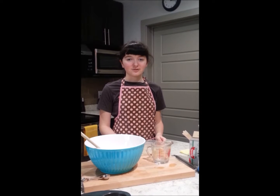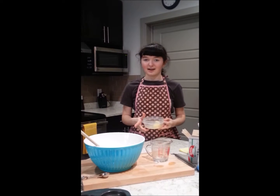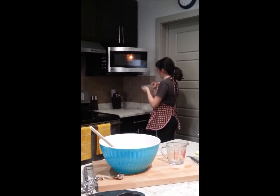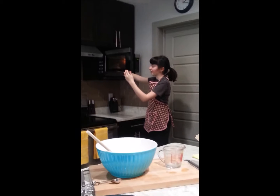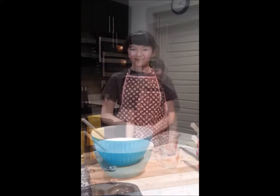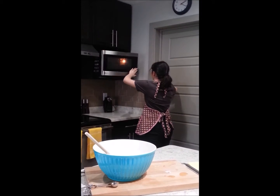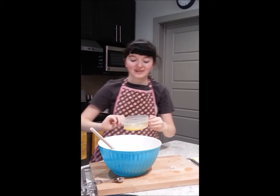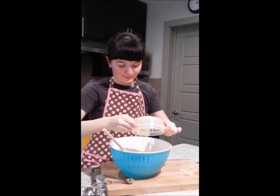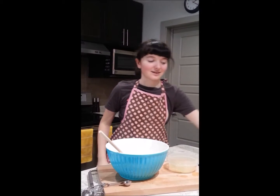Our last ingredient is 2 tablespoons of melted butter — 1, 2 — and now we'll put them in the microwave so that way they can melt. You want to put the butter in for 30 seconds. I usually try to tidy up a little bit at this stage. The butter is all melted now, and now we can mix it with the mixer.